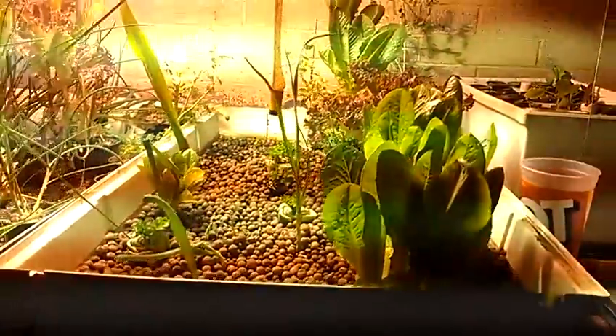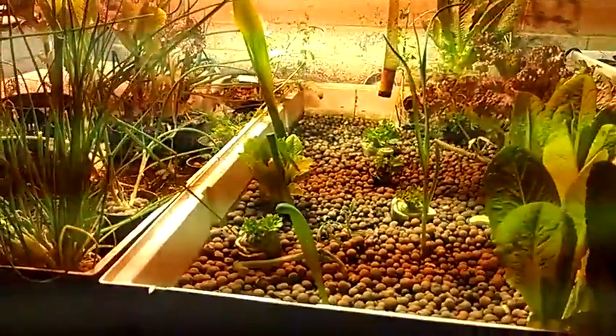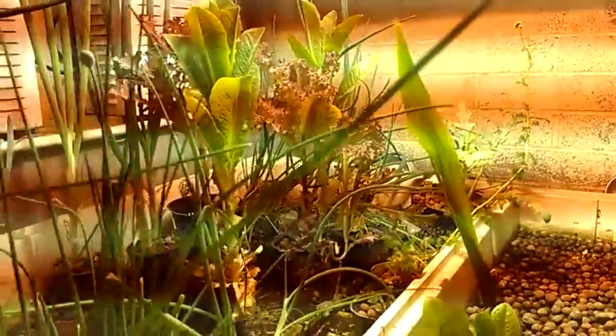This drum runs these two trays right here. Right now there's a 1000 watt metal halide burning. We have romaine, red lettuce, red mescaline, a little bit of garlic up front, chives with a nice flower on them, some green onions and scallions in the back, and artichoke in the back — though I'm probably going to put that outside.